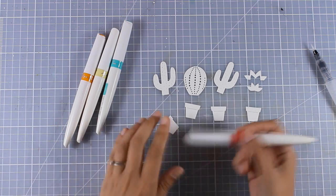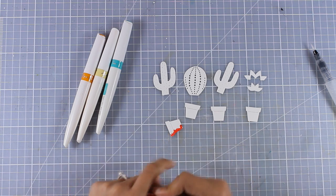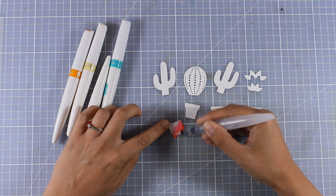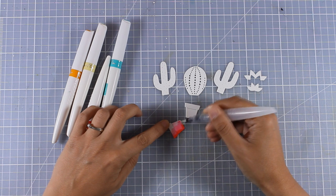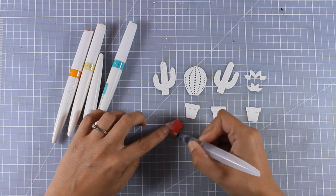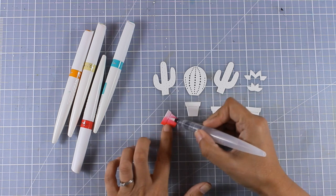Now I will go ahead and start coloring. I'm working on watercolor paper and that's why I end up with such nice color blending. I'm adding a little bit of color on one side of the flower pot and then with my watercolor brush I'm going to move the color all the way towards the other side. This way I make sure that I have darker and lighter areas, and you can work it out as much as you like.